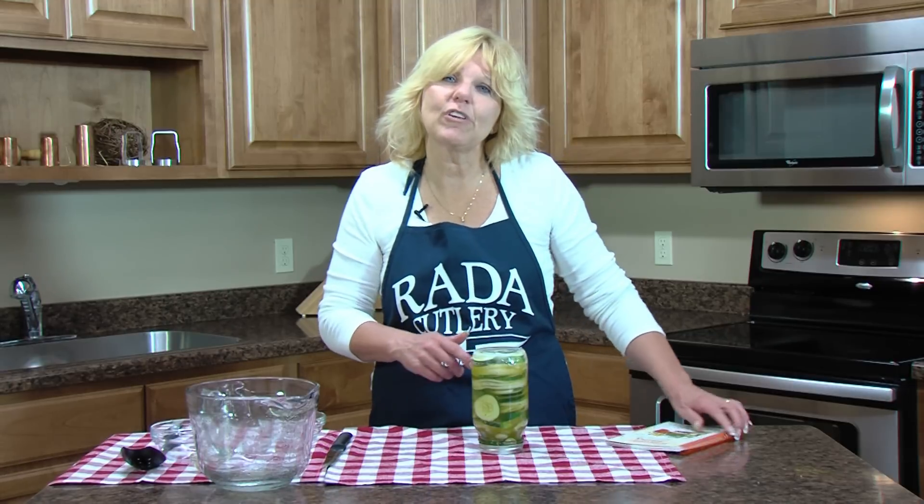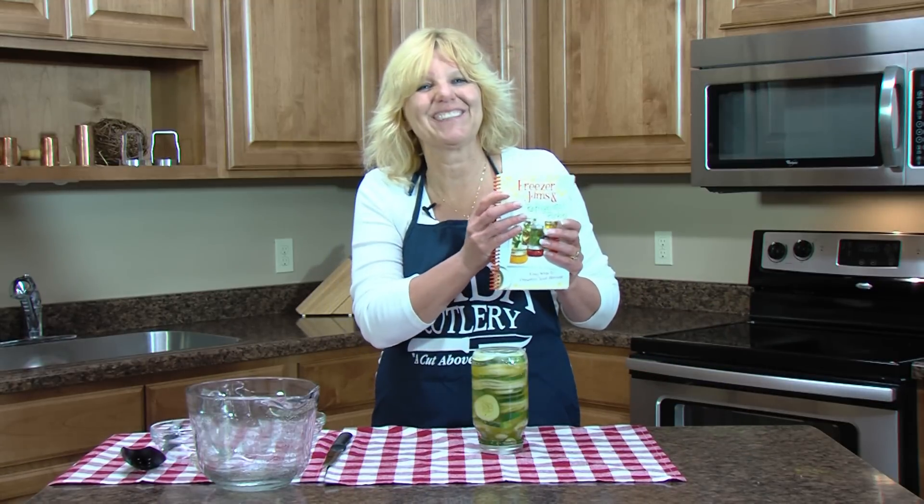That's one of the refrigerator pickle recipes in our Freezer Jams and Refrigerator Pickles cookbook. Enjoy!